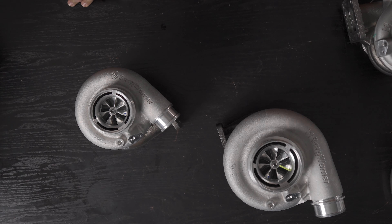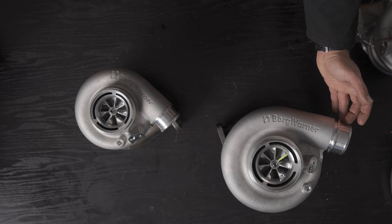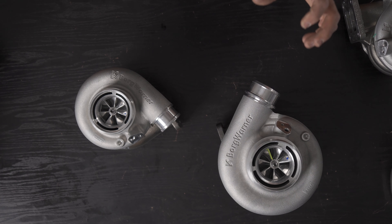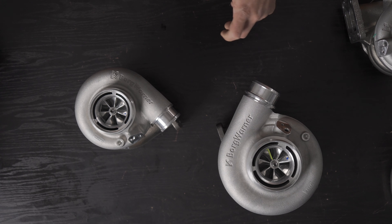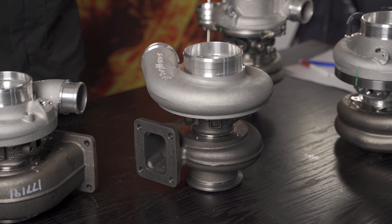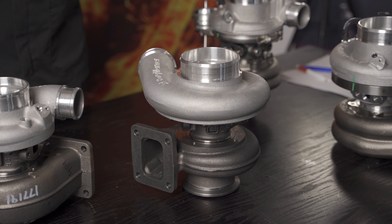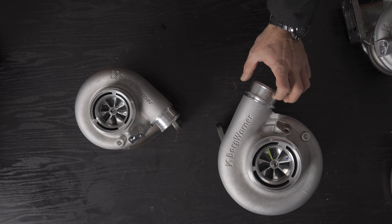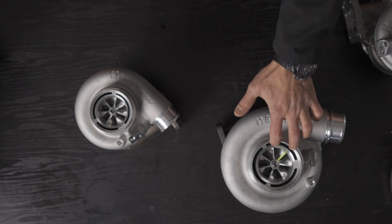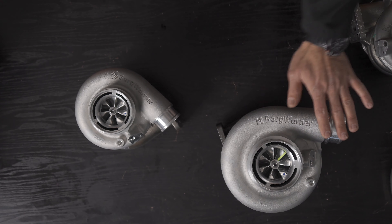You can boost aggressively without failures. The bearing system and thrust assembly come from a family used in industrial applications — stationary engines and machinery for earthmoving and agriculture — running very high boost pressures all day long. They are proven and reliable, probably the most reliable journal bearing range of turbochargers on the market, bar none.